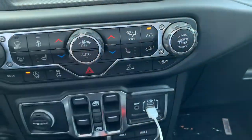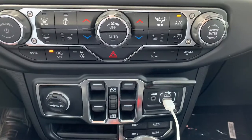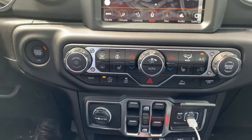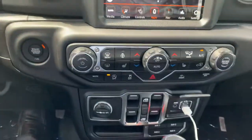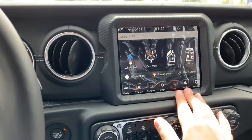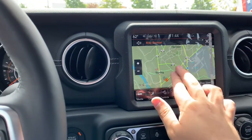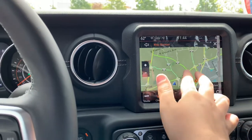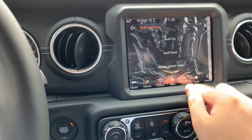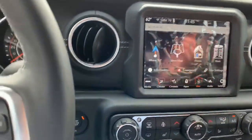There's a recirculating air button for the AC, and Jeep silhouettes are on buttons everywhere — including one that appears to be descent control or crawl control, and a traction control off button. The Overland has a heated steering wheel and heated seats. The built-in navigation is also nice — you can pinch to zoom, rotate the map, and go back home. You can set your home city and search for destinations.